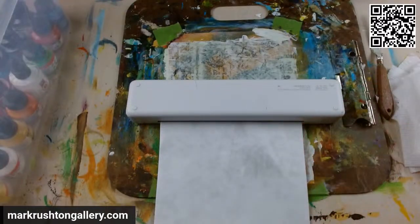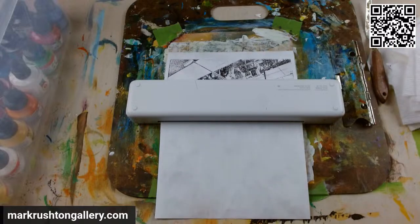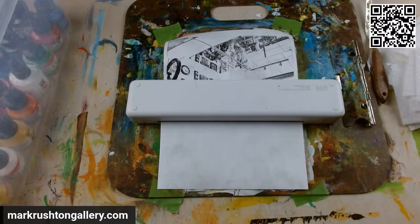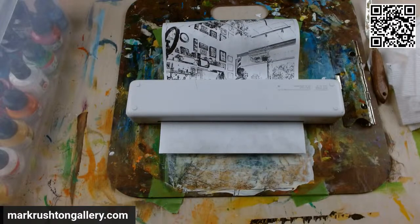Hi everybody, it's Mark Rushton of MarkRushtonGallery.com. It's printing — Wednesday, August 30th, 2023. I did not want to do anything tonight, and yet here I am, persevering.